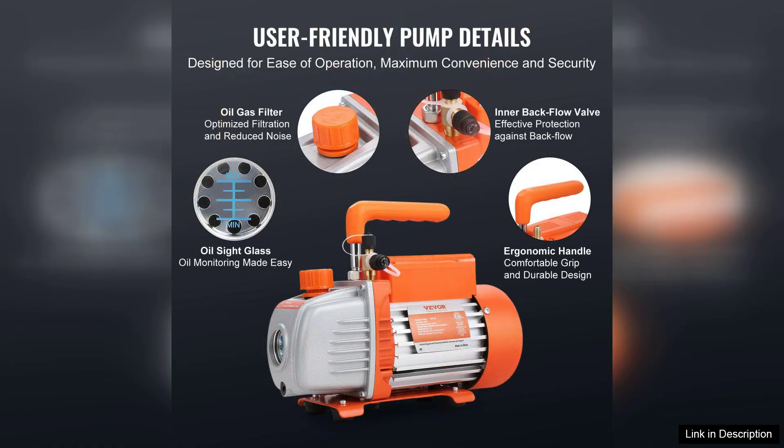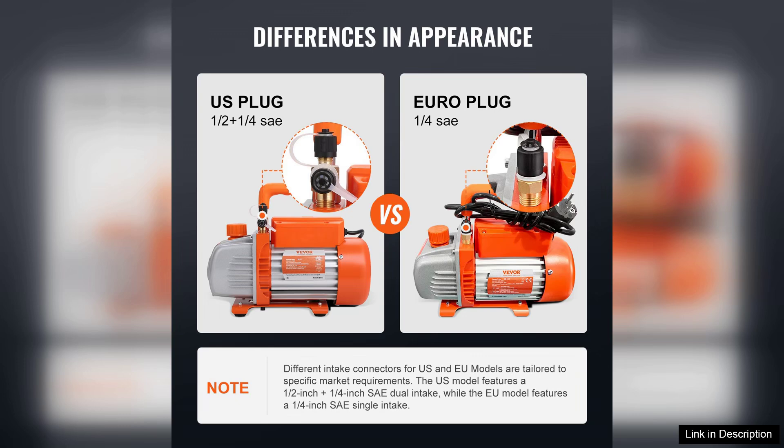The build quality of the Weber vacuum pump is impressive. It features a durable aluminum alloy casing that not only enhances its sturdiness, but also helps in dissipating heat during operation.